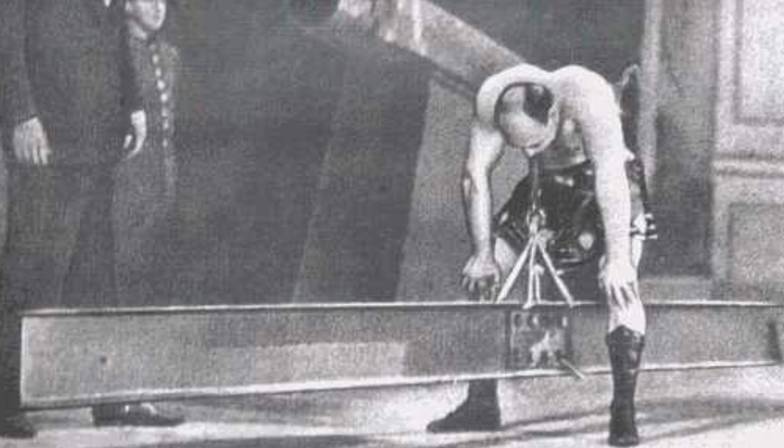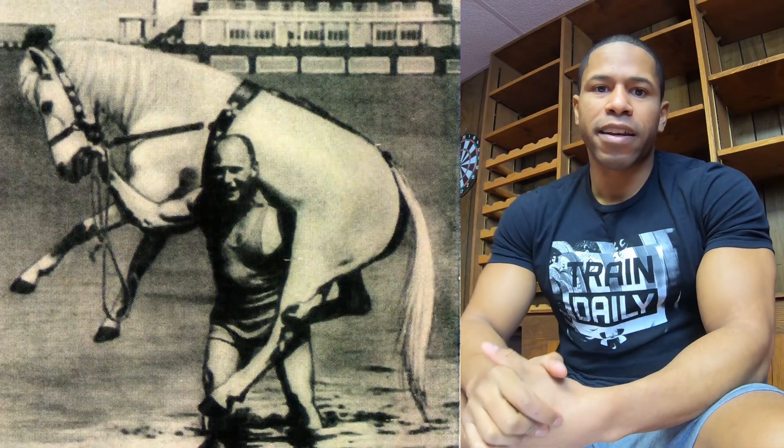A really good example of loading reflex is using the chain. In this photo you can see Alexander Zass — I'm gonna do a video on him soon. He was a prisoner of war who escaped by pulling the bars off his jail cell and walking out. He was able to carry a horse over his head, but he started with just pulling a chain. That is called loadless — there is no load, it's just a chain, but you're getting stronger.